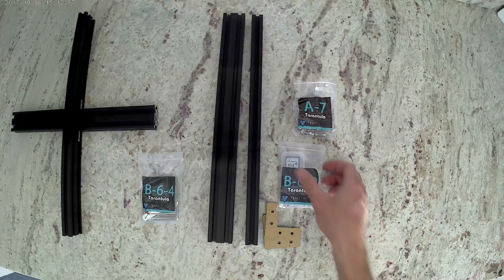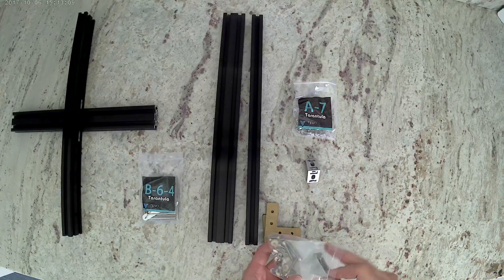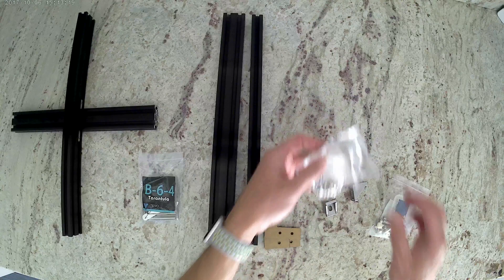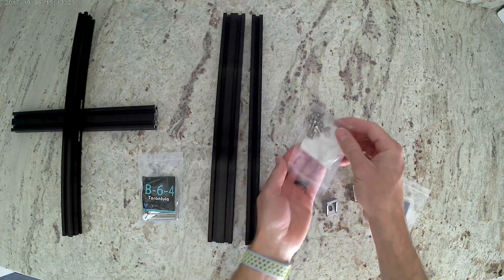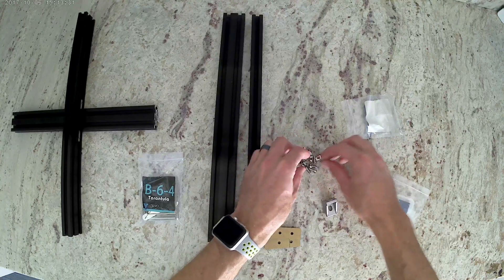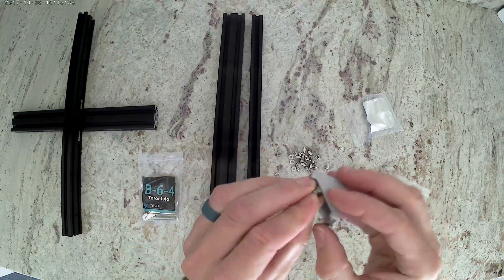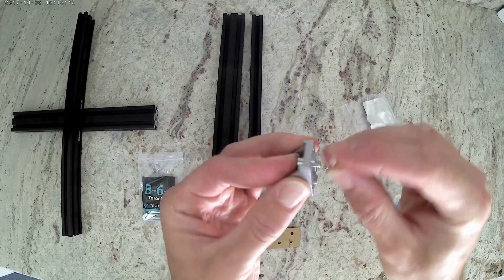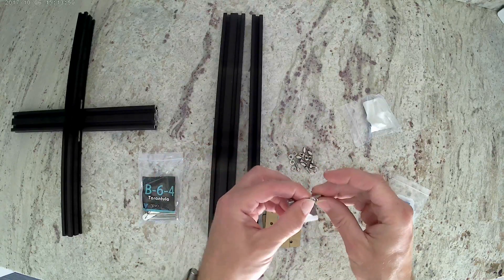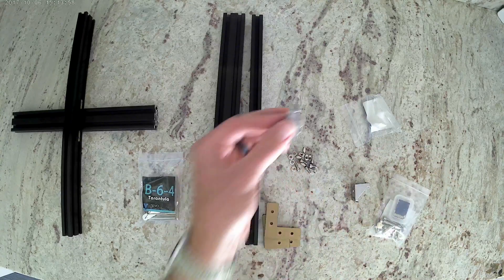Out of bag B-6-2, we're going to get the two aluminum cast corner brackets. Then we're going to get the contents out of bag A-7. Grab some of the bolts — on each bolt, you're going to put one of these washers, and then thread that through the cast corner bracket and put one of the M4 nuts on the end. Just turn it a little bit. When we put it into the extrusion and tighten it, that's going to turn and lock it into place. Do that until we have two bolts and nuts installed in each of the cast corner brackets.